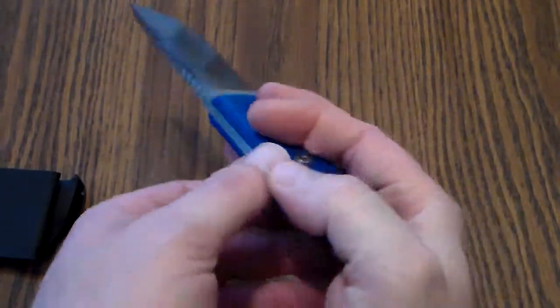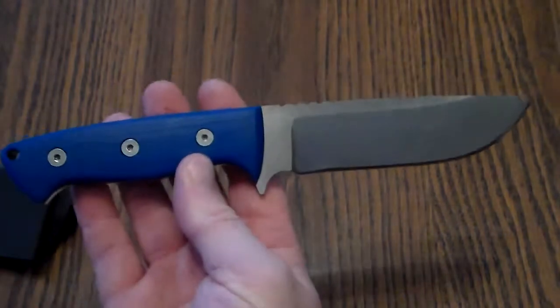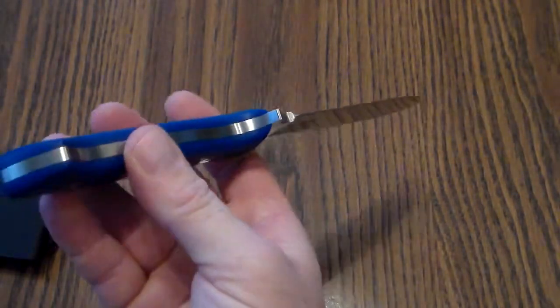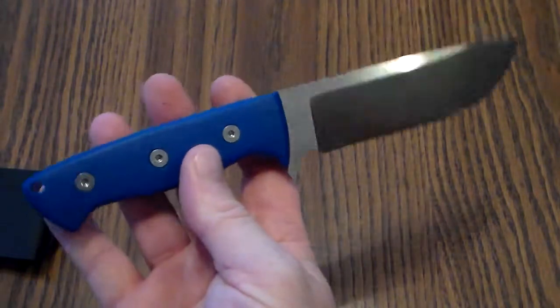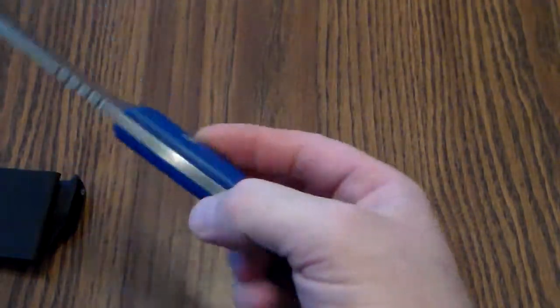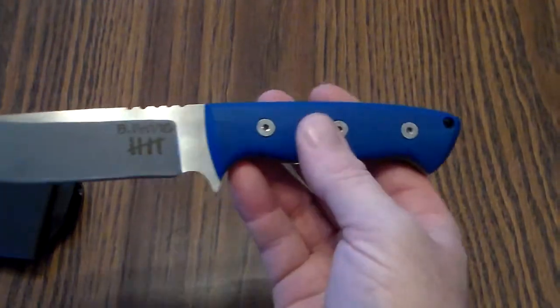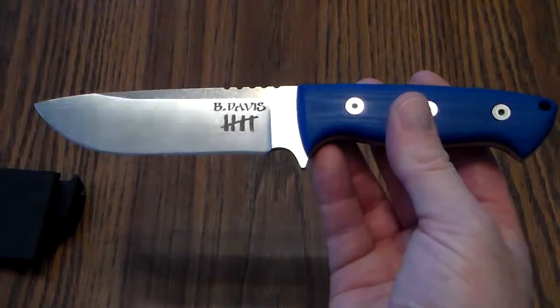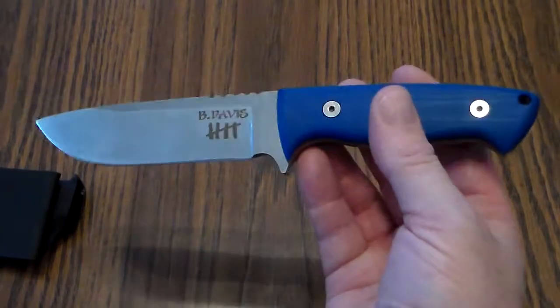Like I said, the way this came out it's not going to hurt the cutting performance at all — it's just aesthetics more than anything. But at any rate, that's the little m390 with blue G10, which is what he wanted, and this is actually going to get packaged up and sent halfway around the world, which is kind of crazy.